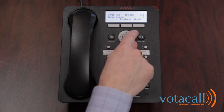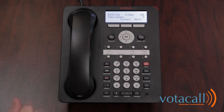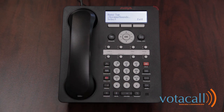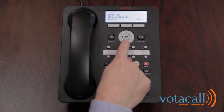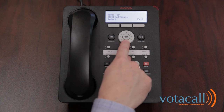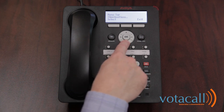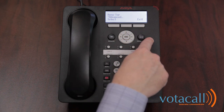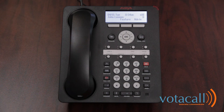As you move through here, you have a dial pad to access certain features. Here's your menu button. When you press menu, you've got your ability to adjust your screens and sounds, some call settings, some applications, and some more advanced features. If you hit exit, that will return you to the main screen, or you can hit your phone exit button.